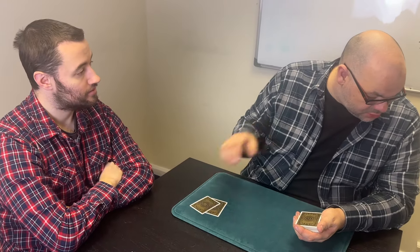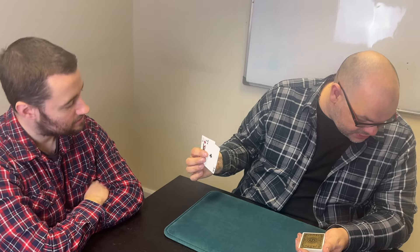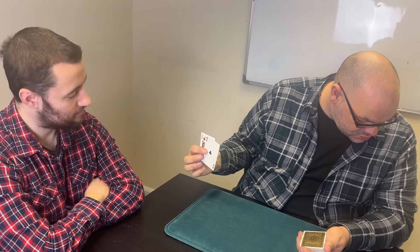We'll put these down here. You're thinking of a position in the deck — what position are you thinking of, Michael? Twenty. Are you happy with twenty? Yeah. Okay. I'm going to look away. This card here, whatever it is, this is the value — can you look at that? And this card here, whatever this is, that's going to be the suit. Got it?